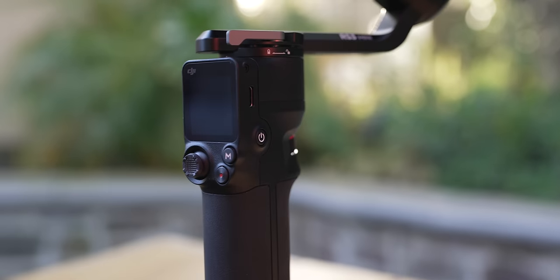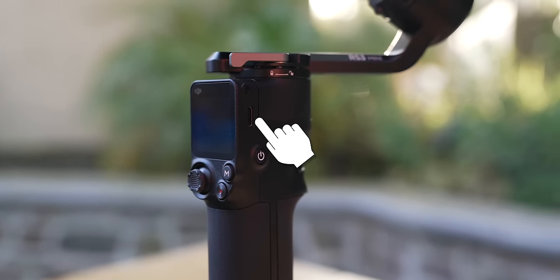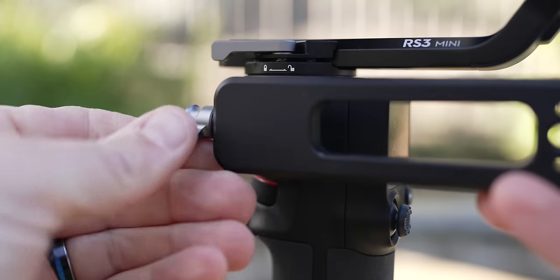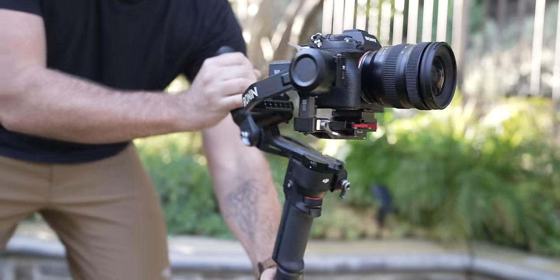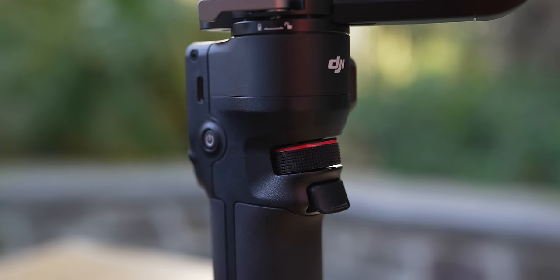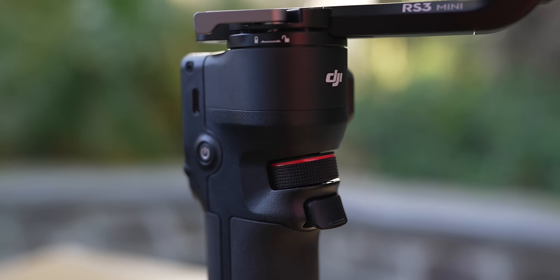On the right side you have a power button and a USB-C port for charging the gimbal. On the other side there's a cold shoe mounting point that allows you to attach a back arm for two-handed operation, making it easy for low-to-the-ground shots. On the front of the gimbal there's a wheel to control various settings, and a trigger that performs different operations depending on how many times you click it or if you press and hold.